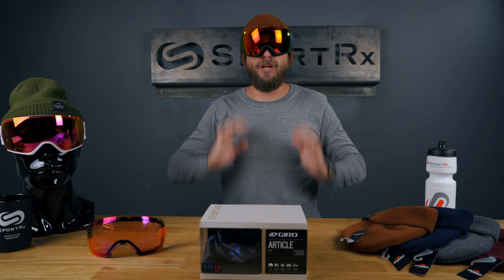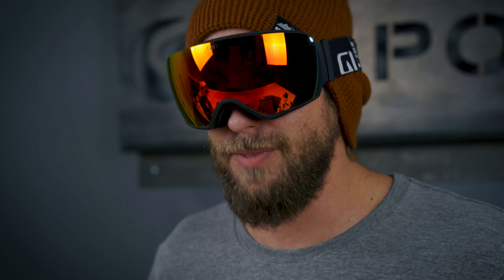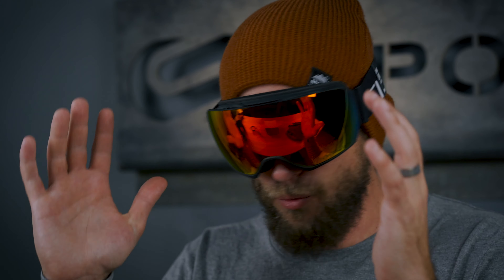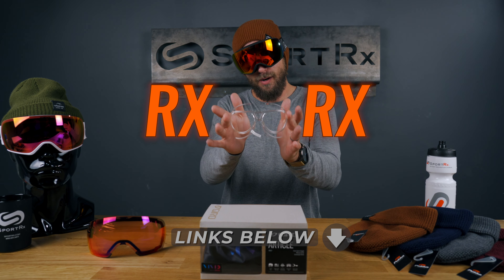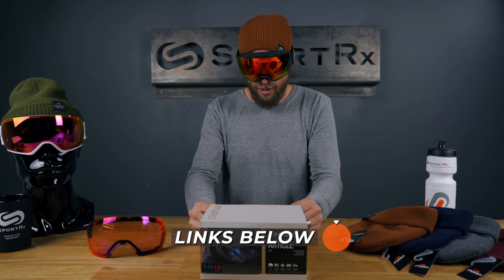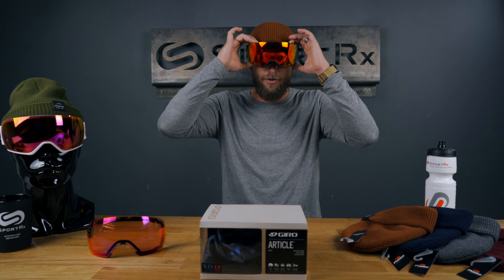Last but not least, if you're somebody who wears goggles with glasses or contacts — contacts aren't giving you the best clarity, and glasses can be really uncomfortable and kind of limit your range of view — we've got you covered. SportRx inserts: whether you've got a light prescription, a strong prescription, single vision, progressives, whatever you need, we've got you covered.